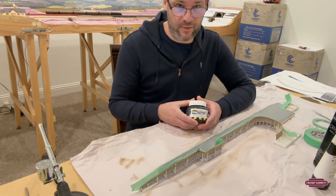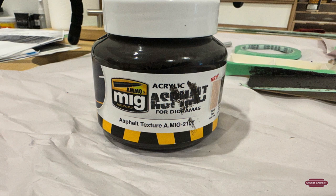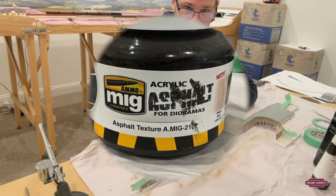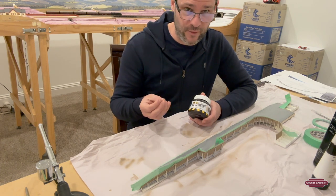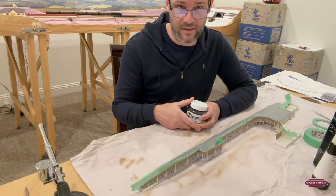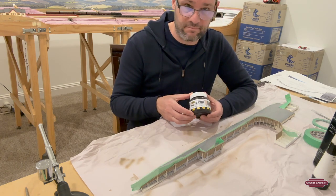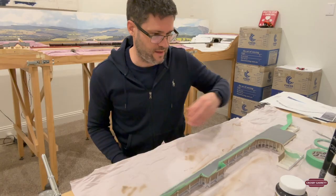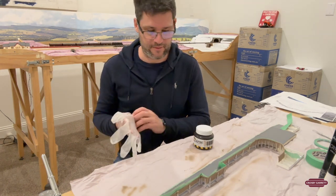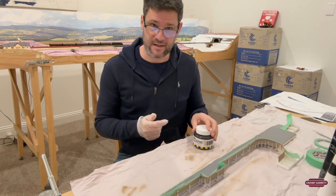Now the surface is dry, we're going to apply this MIG asphalt paint. It's acrylic paint with some bits in it to give it the texture of asphalt. It's really quite good — I used it on the other platform and liked the effect. The MIG asphalt paint is really quite messy, so you need a rubber glove to apply because we're going to be applying it with our fingers. Let's get stuck in. It's pretty thick, but we're just going to rub it on and spread it all out, trying to get a nice thin layer of this textured paint.